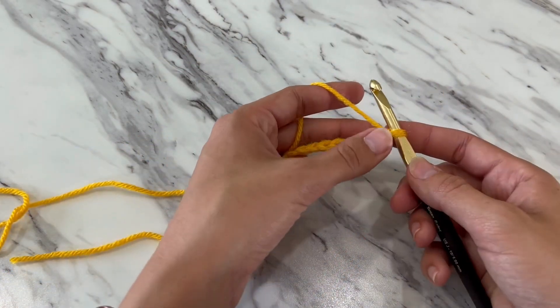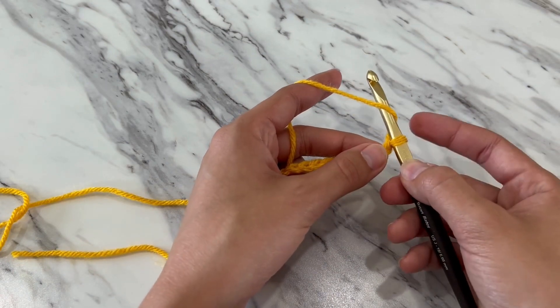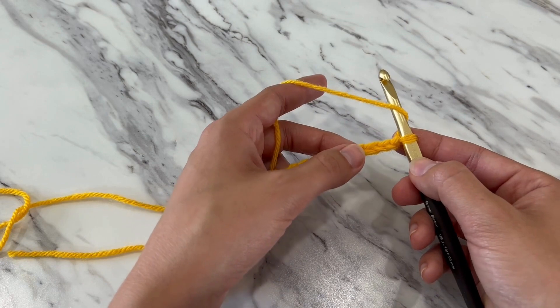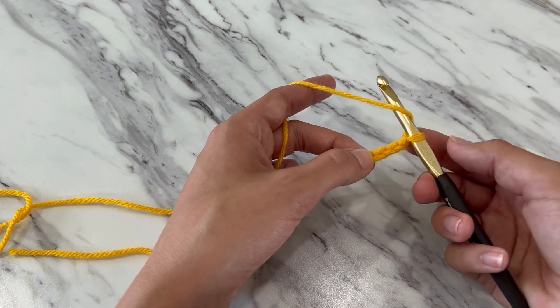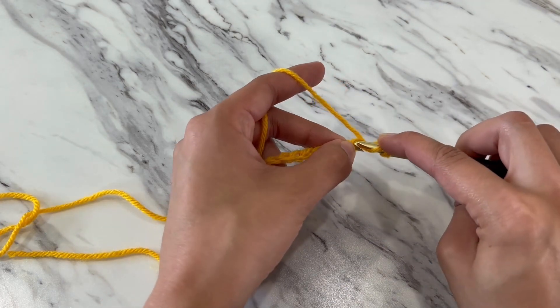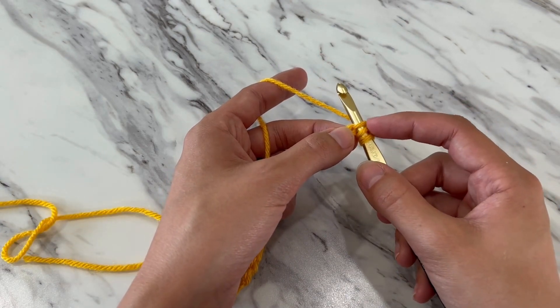To start your double crochet, yarn over so you have two loops on your hook. And again, insert your hook into that third chain. So you'll count one, two, three. Insert it into the middle of that V shape to make a loop. So you'll have three loops on your hook.